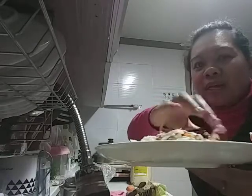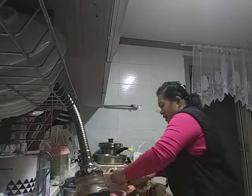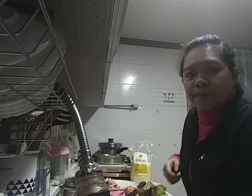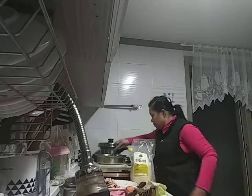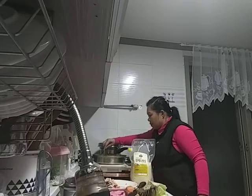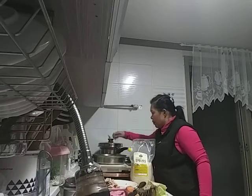That's all, guys. This viand is very simple to make. While waiting for the steamed duck meat, I have to make a dressing. And that's it, I'm waiting while making the dressing.